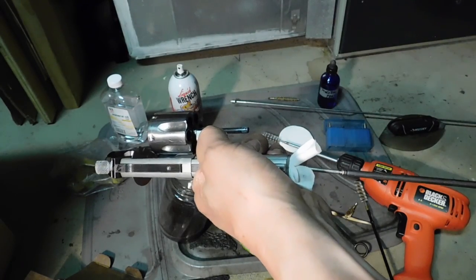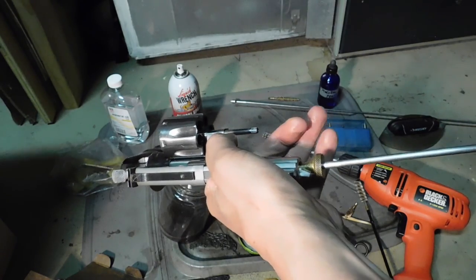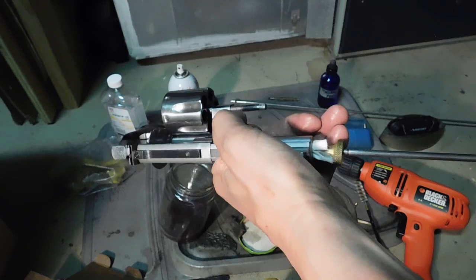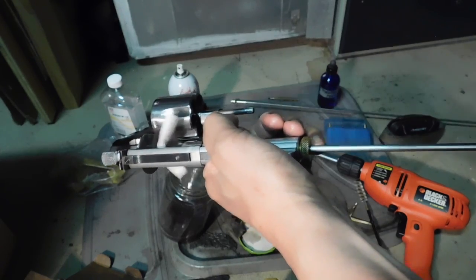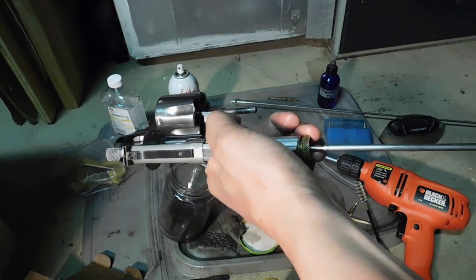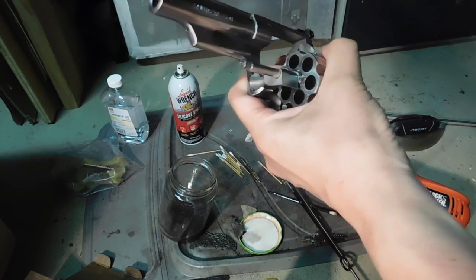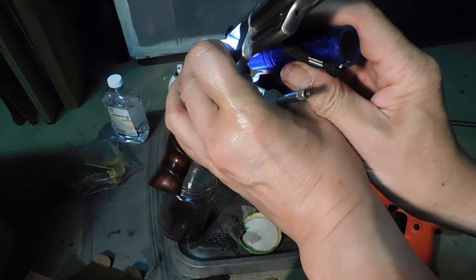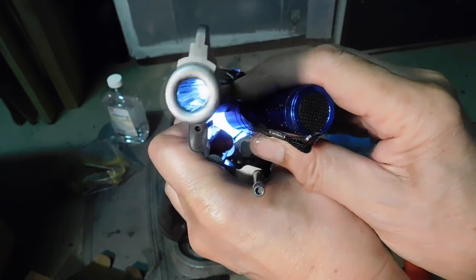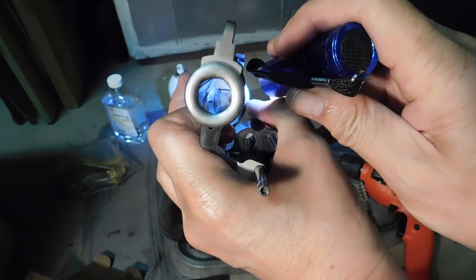Next we're going to run a patch into our bore. Get the patch in, and then we use the bore guide like so, so we don't wind up damaging the crown at all. Three times should be good for drying it out. Now we're going to go ahead and check that barrel. Looks pretty clean. I don't know if you can see that or not — we'll fringe that light a little bit so you can see in there a little better.